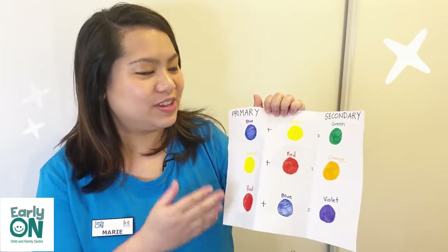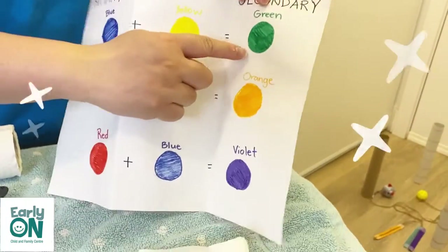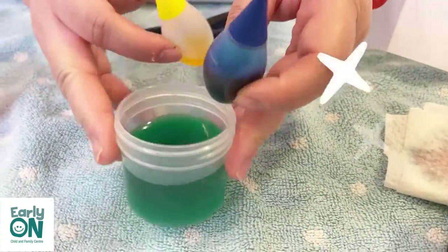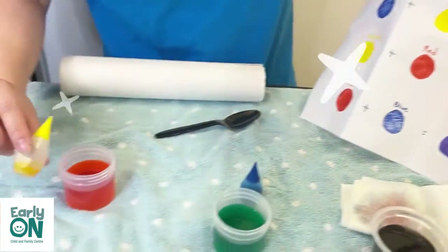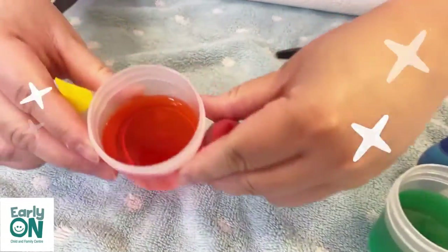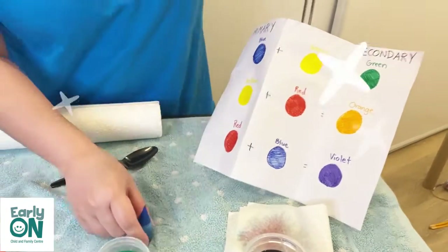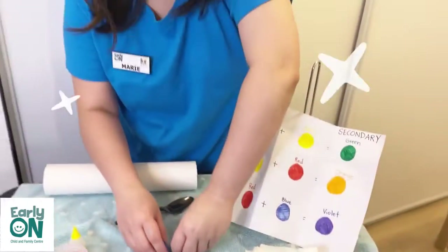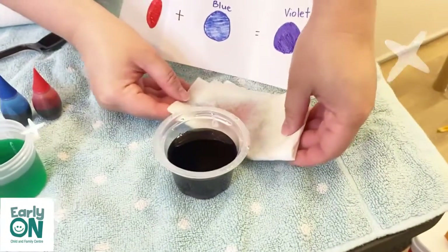And now we will talk about how we turned the colors again to refresh our memory. To create the color green, we need the colors blue and yellow — blue plus yellow makes green. To create the color orange, we needed yellow plus red equals orange. To create the color violet, we needed the colors blue and red. And to show violet, you would need to have a light background such as a white background. I hope that you enjoyed experiment number two.